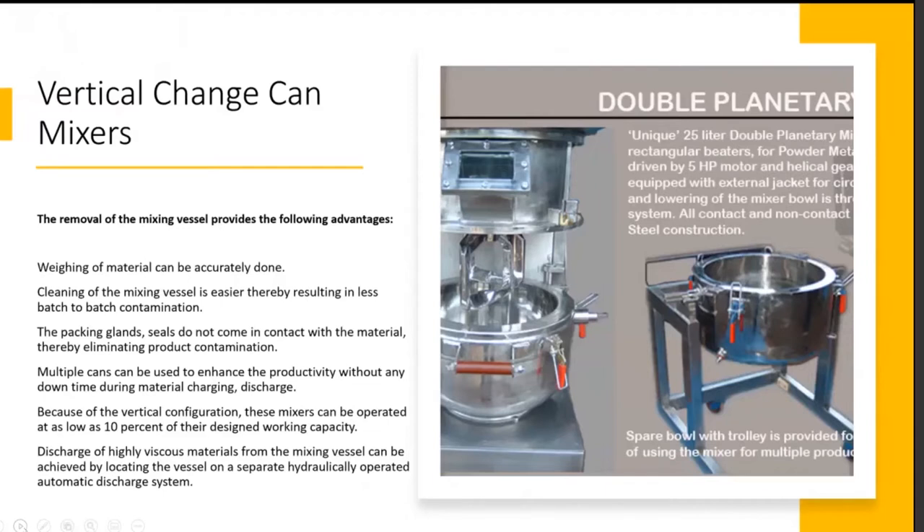Commonly used high viscosity mixers include the vertical change can type of mixers. As you can see in the image, there is a mixer assembly and a bowl which can be removed. It's called the change can mixer because after mixing is completed, you can move the can out for further processing while the same mixer is used for the next batch, while the first is being discharged or processed.